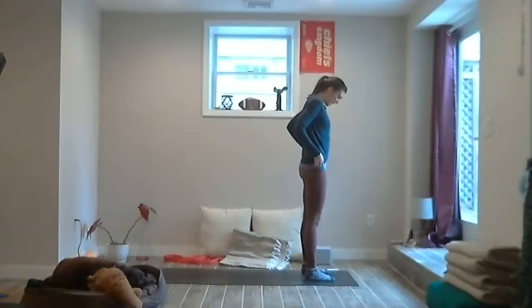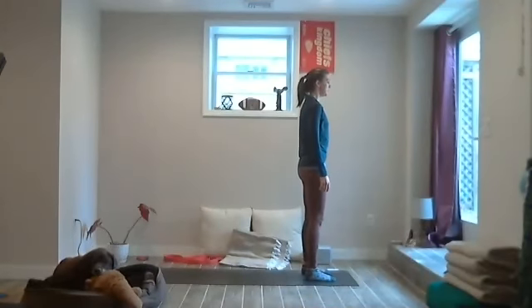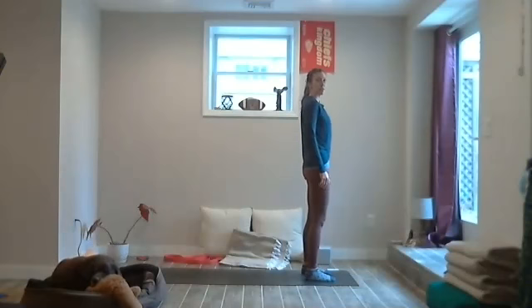Let's do a little active mountain pose today. Ground those feet, roll the shoulders up and back, and now energetically pull outward towards the sides of the mat — the right foot pulls right, the left foot pulls left. Feel the outer hips activate, maybe the glutes a little bit. You can bend the knees slightly. Then let go of that active mountain pose and maybe rock back and forth on the feet. Ground the feet again, bend the knees just slightly, and now active mountain pose — pulling the feet outward, activating the sides of the legs.